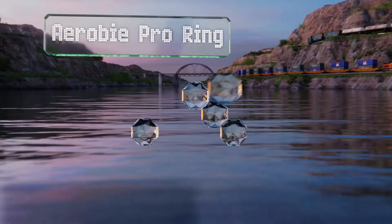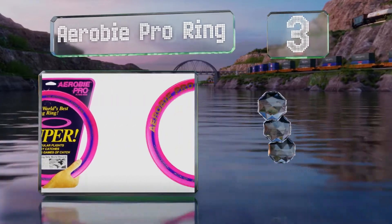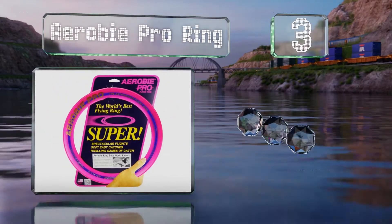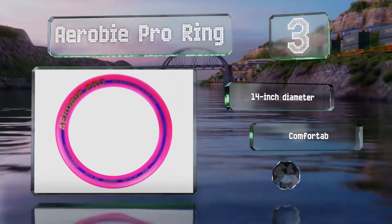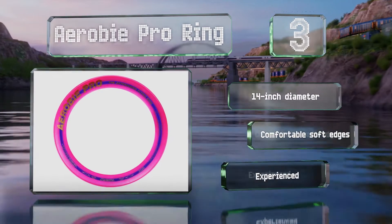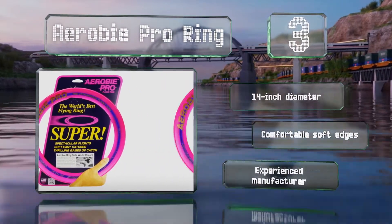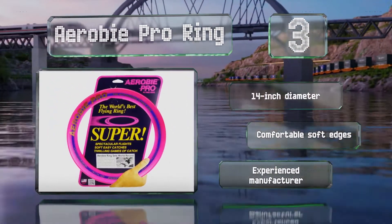Nearing the top of our list at number 3, a good choice for those who want to maximize distance, the Aerobie Pro Ring has been used to set the Guinness World Record for farthest throw. Not only does its open centre make it easy to grab, it opens up other possibilities like catching it on your arm or leg. It comes with a 14-inch diameter and comfortable soft edges, from a very experienced manufacturer.